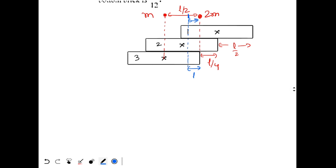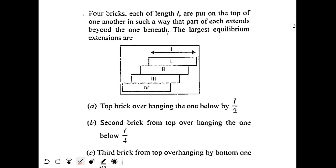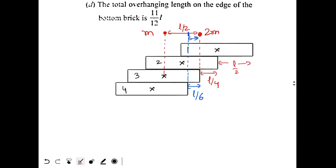This means I should place the 4th brick such that the center of mass of the previous 3 bricks is just above the edge of the 4th brick. The combined center of mass of bricks 1, 2, and 3 is just above the 4th brick's edge. The total maximum elongation is found by adding: L/2 plus L/4 plus L/6.